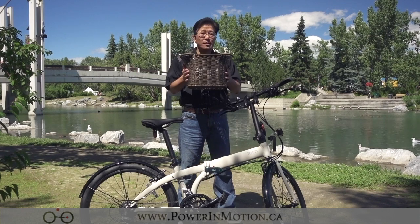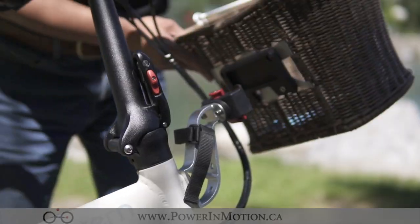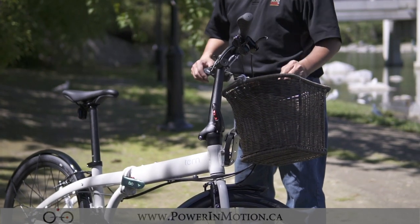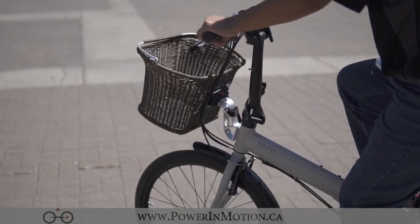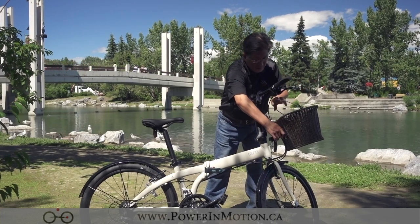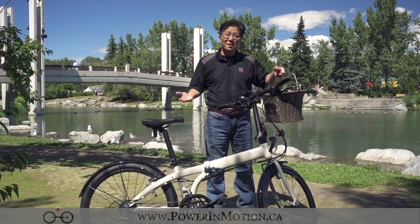Next I want to show you the hold-on basket. It's an open top and has a nice handle. Once again, really simple — just tilt it a little bit forward and snap it in. Now you have a basket in front. The nice thing about this is the whole thing is mounted onto the frame so you're not getting weight on your handlebar. When you get to a grocery store and need the basket, push the button, tilt it forward, bring it up, and take it inside. Very simple.